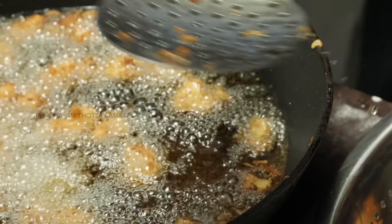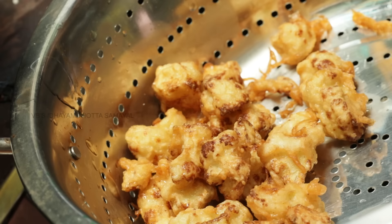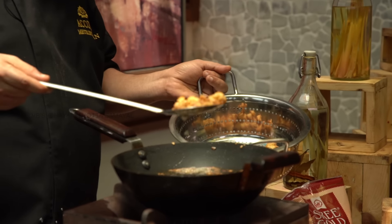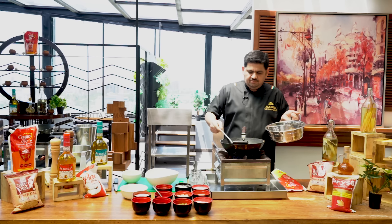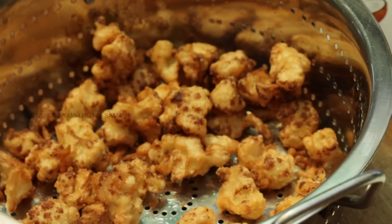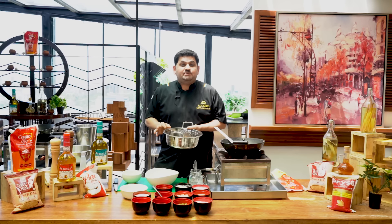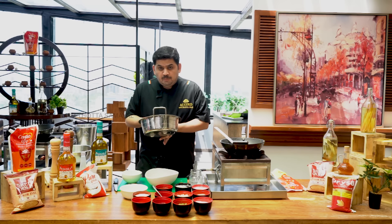It is ready for the Gobi Manchurian. It is very easy to follow up with a Chinese cook. This is a fantastic snack and a fantastic starter. It is very crispy with pepper powder.